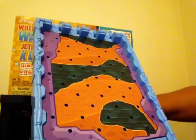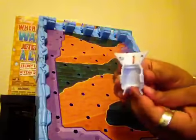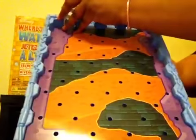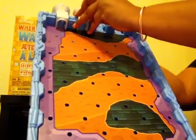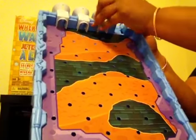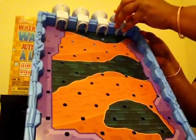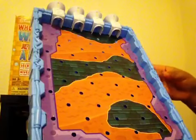The next thing we're going to do is put in our funnels at the very top of the game. The funnels — you're just going to snap those on, just slide them in and snap them on. All right, so we have all of our funnels installed.